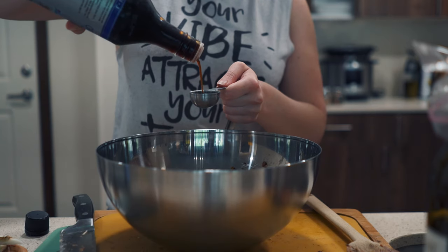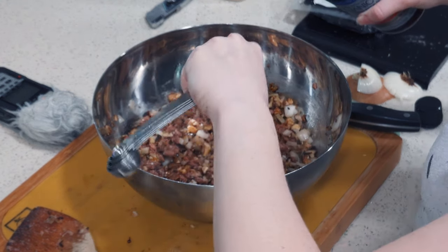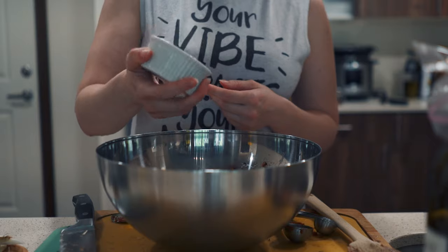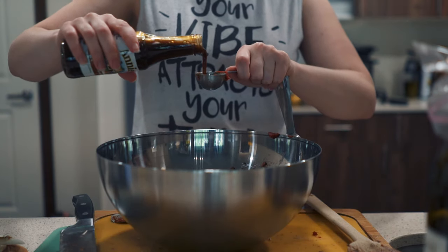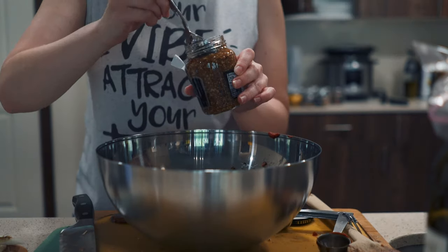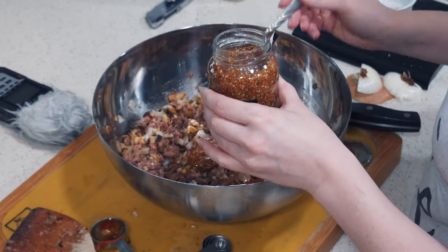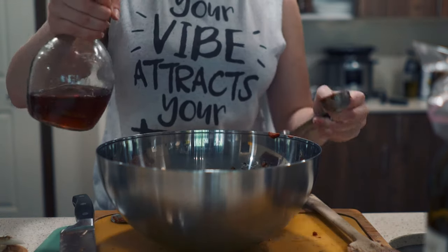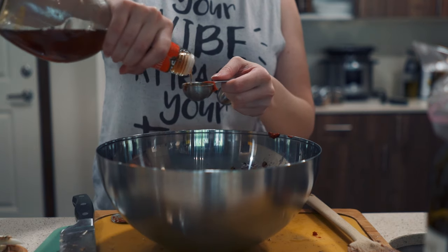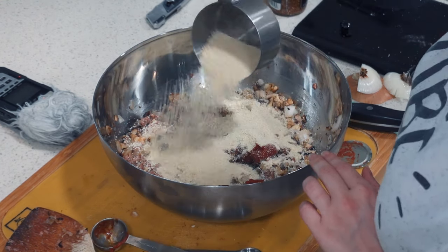Then to the bowl you're going to add soy sauce or tamari, tomato paste, Worcestershire sauce, and mustard. I'm using two different kinds of mustard here because I like the extra heat that it provides, but this is really up to you. Also add red wine vinegar and about a cup of bread crumbs, all to the bowl.